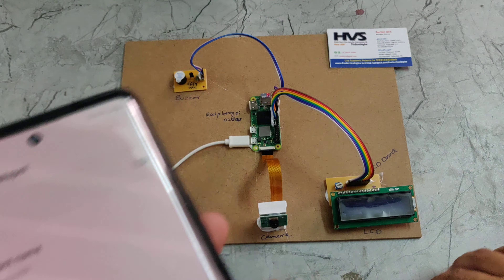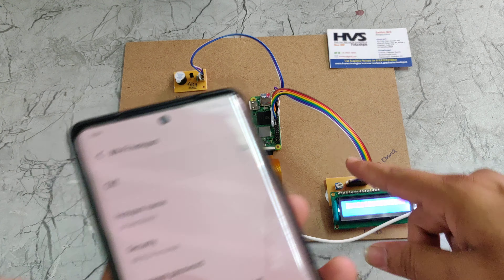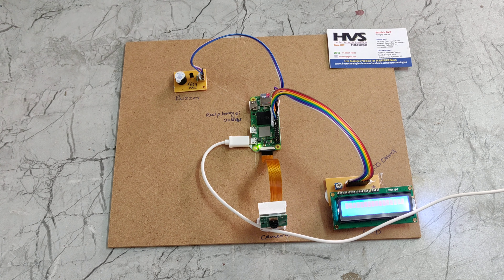When we turn on the kit, the Raspberry Pi Wi-Fi module will connect to our mobile network. If any fire is detected by the camera, the image will be processed and verified. If there is fire, it will automatically send a message to our phone number through the Blynk app.